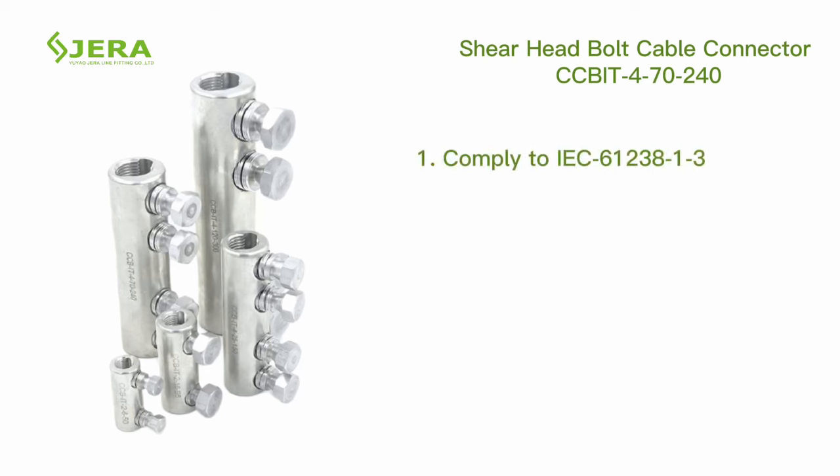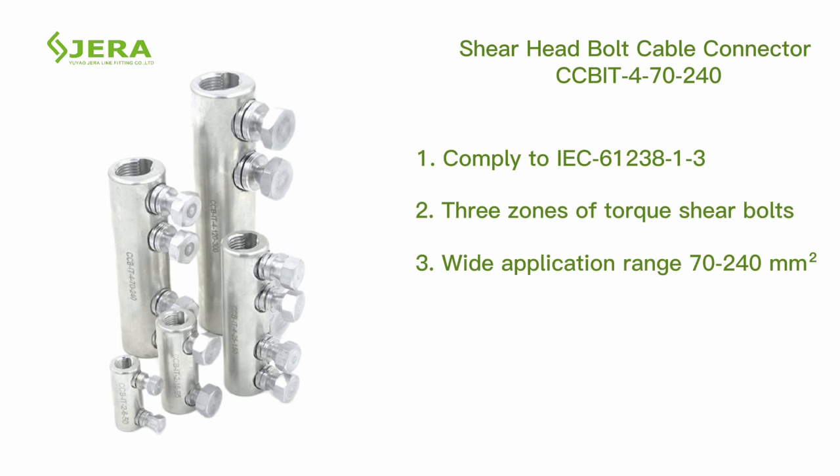Complies with IEC standard requirements. Features multiple torque zones of shear bolts, a wide range of application sizes, and compatibility with both copper and aluminum cables.